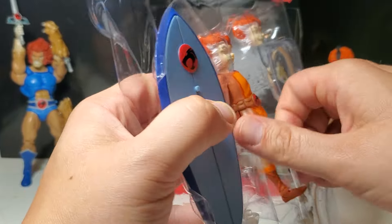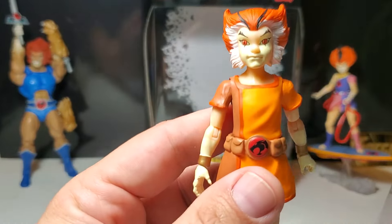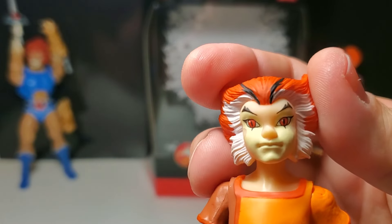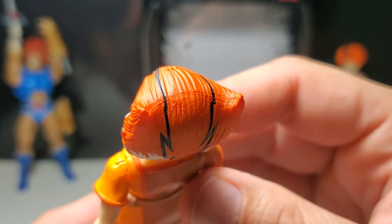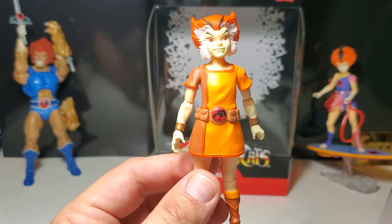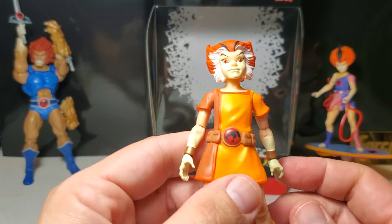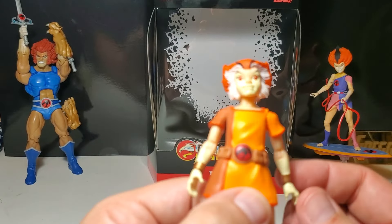He looks fantastic. The quality control on the figures has definitely improved since the days of the pandemic. That face looks beautiful — very, very cartoon accurate. Nice orange hair, the lines look great. If you compare this to the quality control of Tigra, they need a new updated Tigra figure. I was hoping with one of the new waves we were going to get young Tigra or old man Tigra, but we definitely need an updated Tigra. Wiley Cat and Kit, they look fantastic.